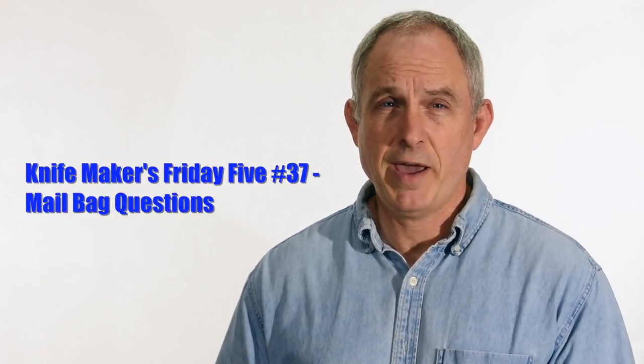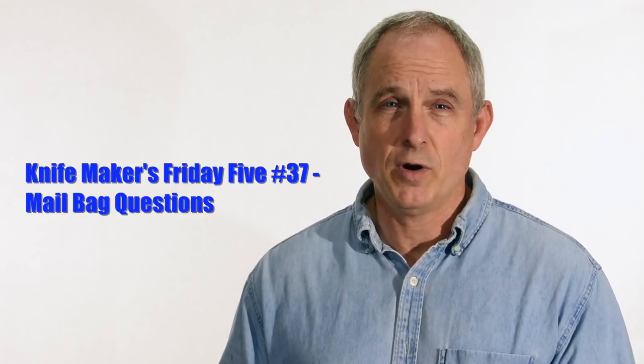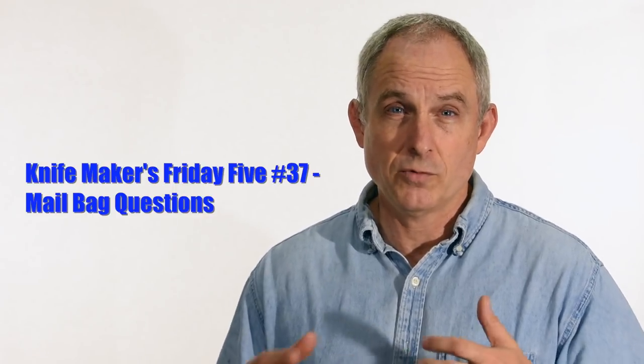Hey, Walter Sorrells back with another Knife Makers Friday Five. Today, another dive into the mailbag. Last week I took on some viewer questions that dealt with heat treating. Today, just kind of a mixed bag — a variety of different kinds of questions that I've had from viewers in recent months.